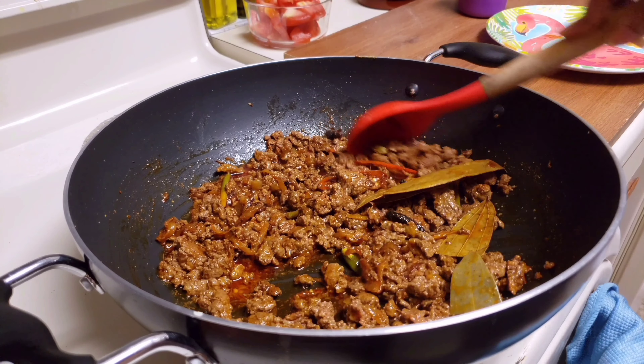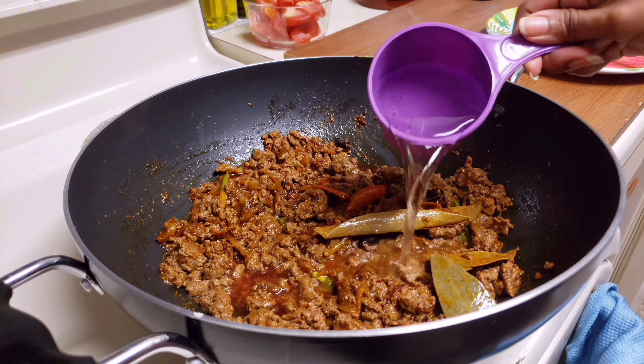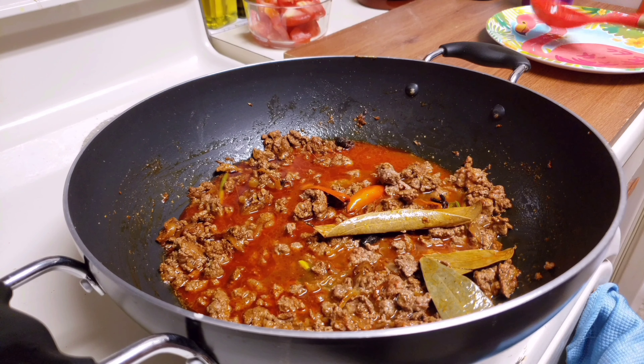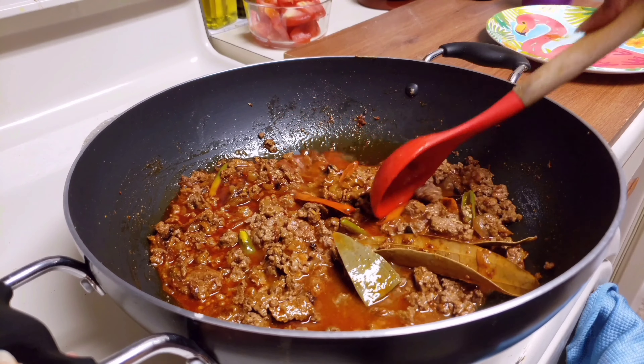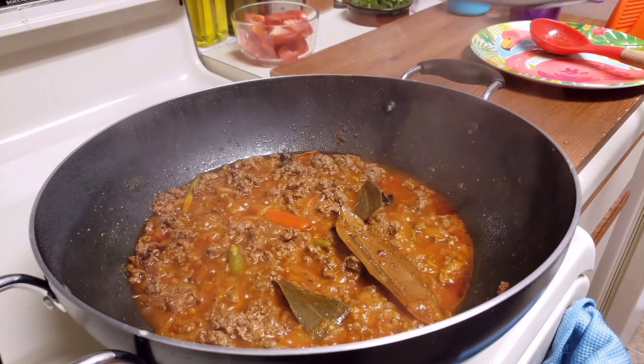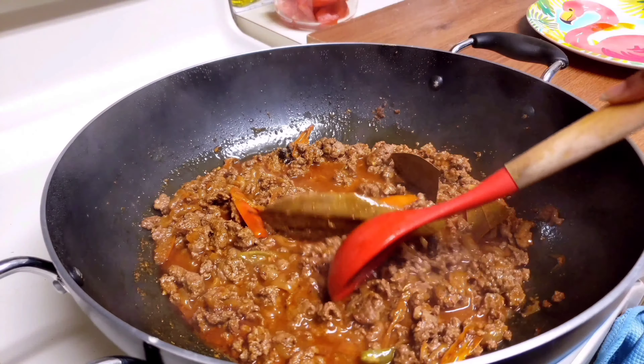Once the oil gets separated, add 1 cup of water and mix it well. After the meat gets tender, add a quarter cup of curd and mix it well. Now cook it on medium flame with the lid on for 10 minutes, mixing it in between.